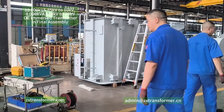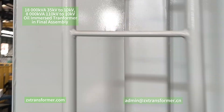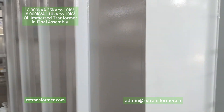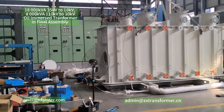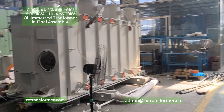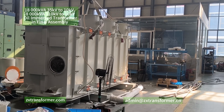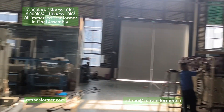Let me tell you what the low voltage side is for both transformers. The low voltage side for both is 10 kV. So for the first one, the voltage steps down from 110 kV to 10 kV, with a rated capacity of 8,000 kVA.